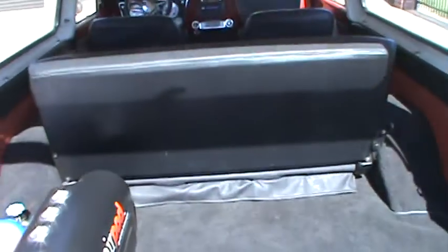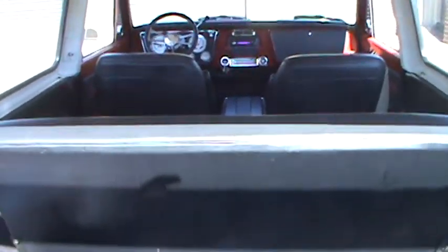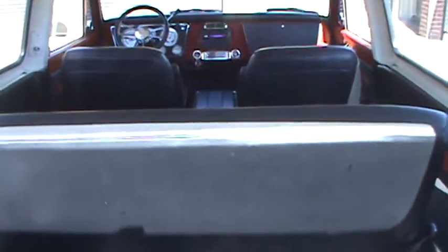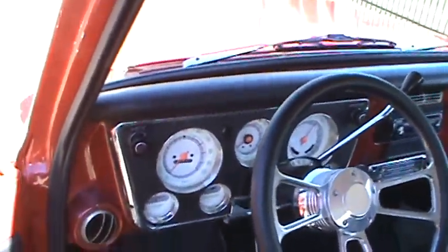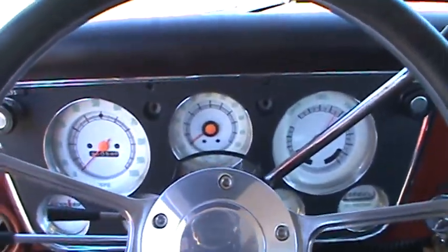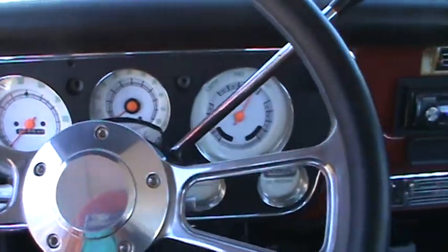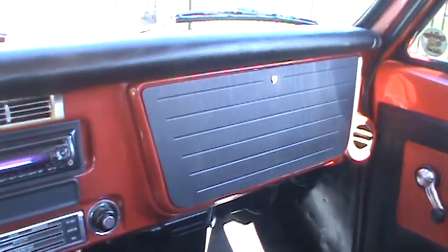Late model Tahoe interior, black with red and black houndstooth inserts. Very nice leather around the inside. It's had white face gauges put in. Factory tach truck, air conditioning truck — the AC does not work, everything's there, the compressor just burned up.